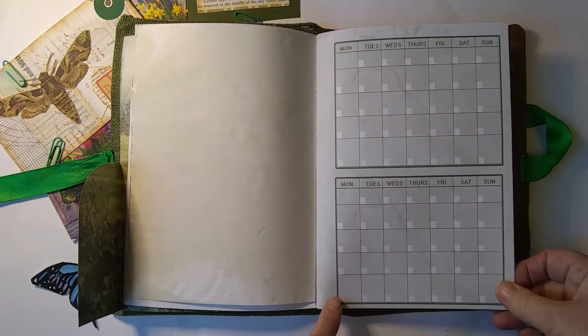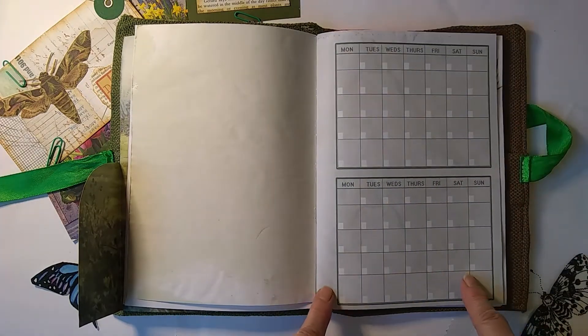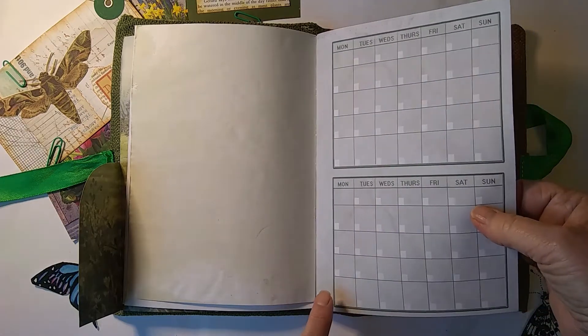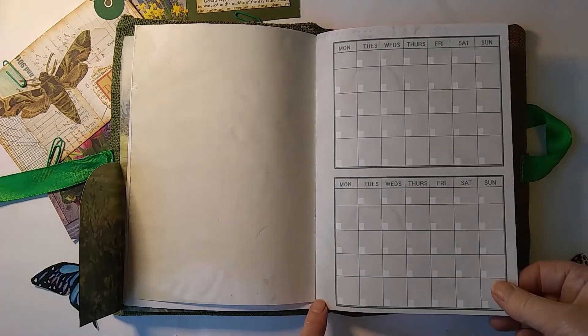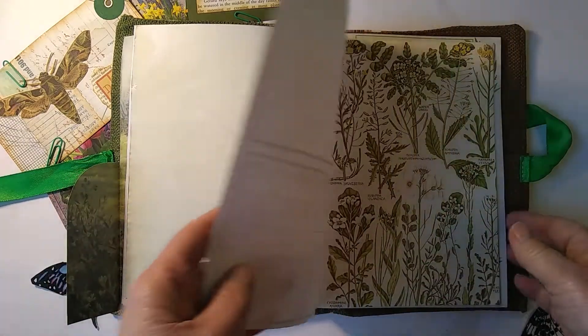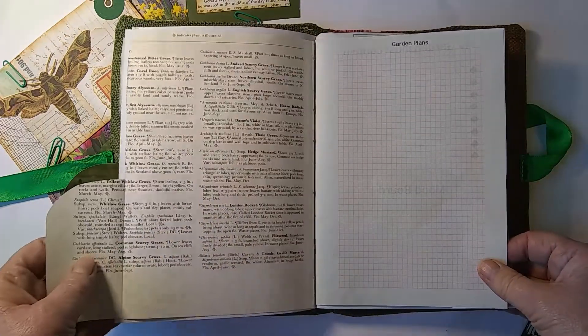There's a calendar layout, but we haven't put the dates in for the whole year. There are little white squares where you can write the date in, so that you can use it for any year — or if you're giving it to a friend, they can use it whenever they like.